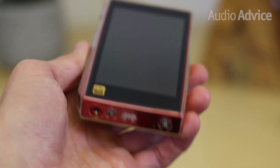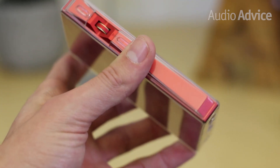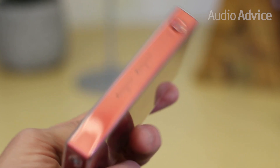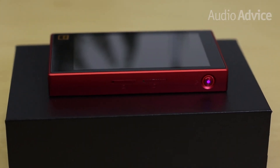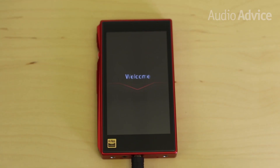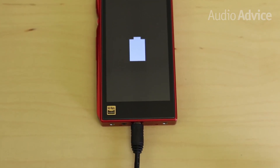Straight out of the box, the X5 comes equipped with a clear plastic case that keeps dust, dirt, and other undesirables off of the unit and away from its inputs and outputs. It even comes with a fully-charged battery, so you can be listening to your favorite music within minutes of opening it up. Once it's depleted, it only takes around 90 minutes to fully recharge and allows for 10 hours of playback.